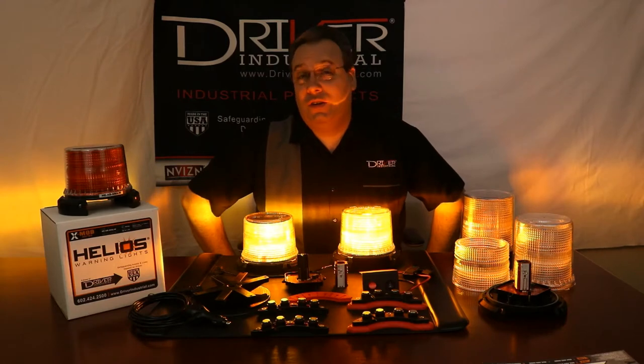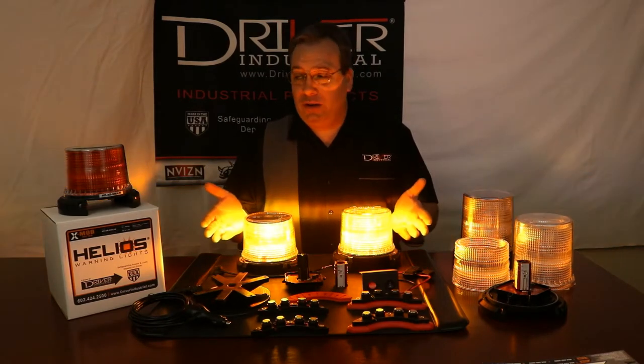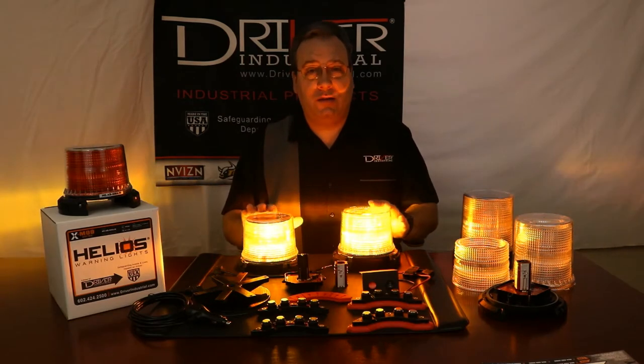Hello and welcome to Driver Industrial out of Phoenix, Arizona. I'm Colby Johnson and I'm here to bring to you our newest line of products, our XMOD Series Beacon.